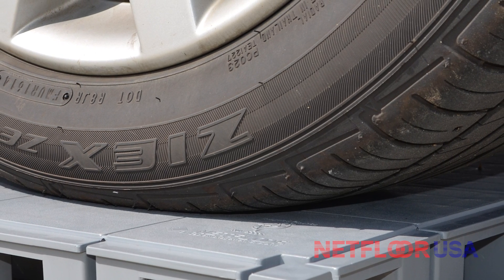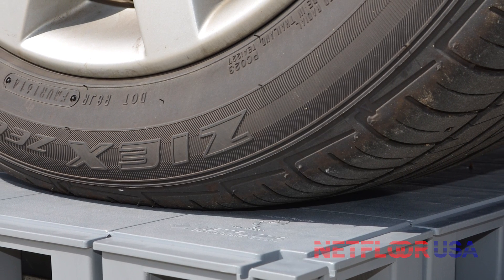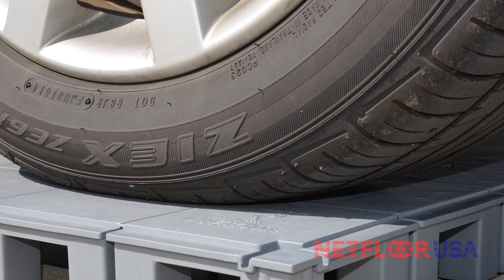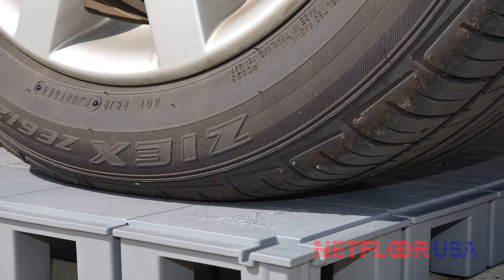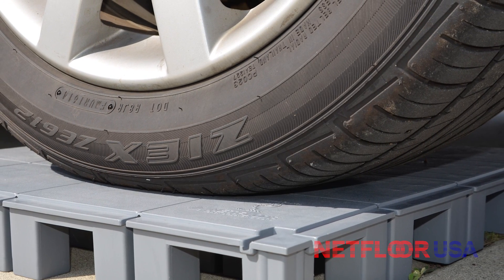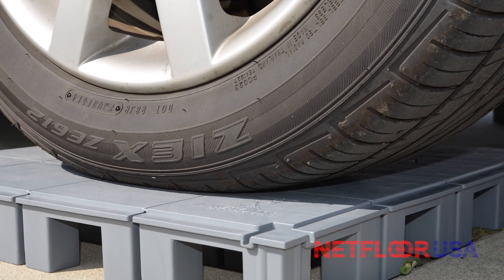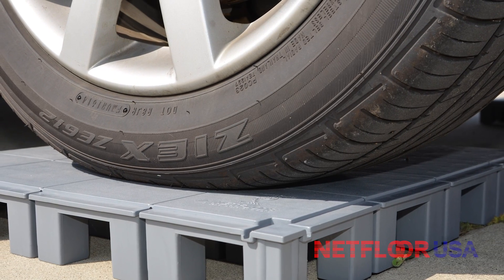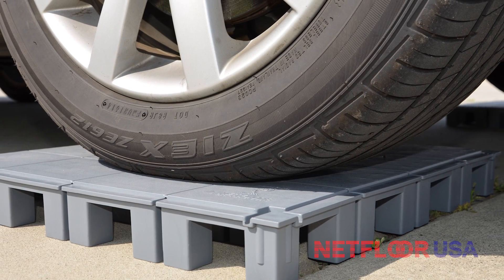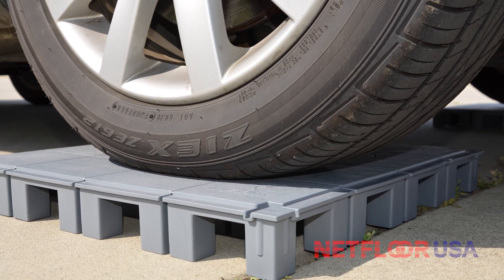We can provide the technical specifications that explain the ultimate load ratings and the crush strengths, and we can tell them exactly how many pounds one of our flooring panels can handle. But what they really want to know beyond the technical specifications is if this floor will hold the load they're going to put on it. So instead of giving them all the technical information, we thought it might be best to provide a visual demonstration.